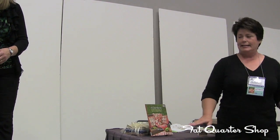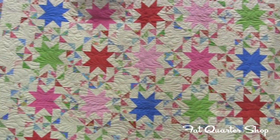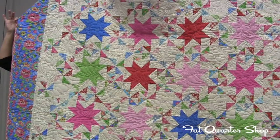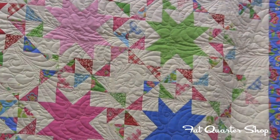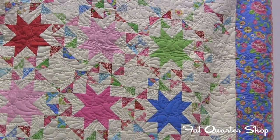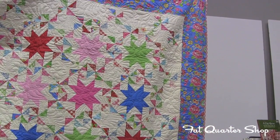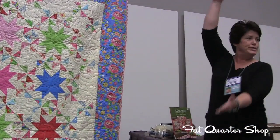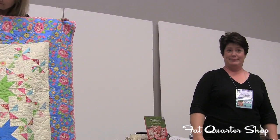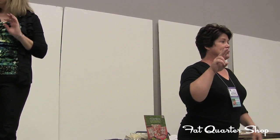Dancing Among the Stars — are you kidding me? No way. Really? Seriously, it's a layer cake. You can see the scrappy pinwheel pieces; throw in your solids for the companion stars, background, border, and binding — it's a layer cake. How mind-blowing would it be to kit this with just a layer cake and what it needs, and tell people: this equals this? That wrapped up chapter two — ten-inch layer cakes.